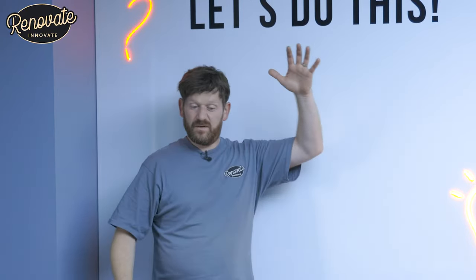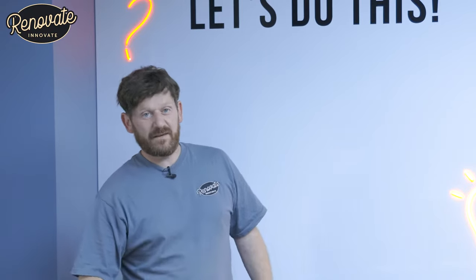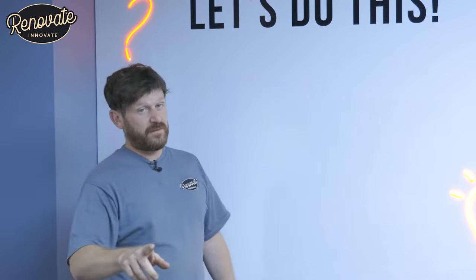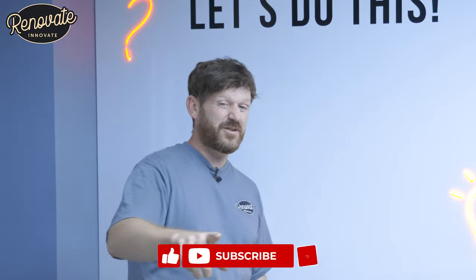Three foot wide, six foot tall, relatively easy to make, cost effective. All the things you'll need will be linked in the description below. And if you do like this video, don't forget to like, share and subscribe, please.